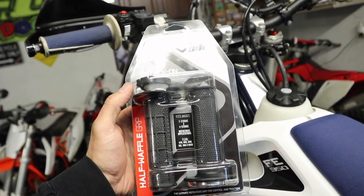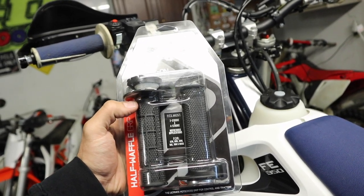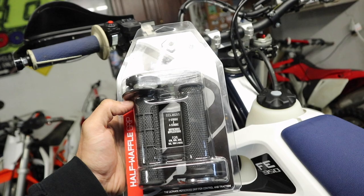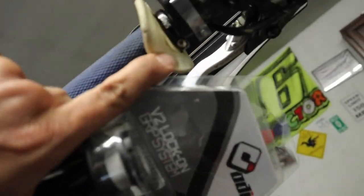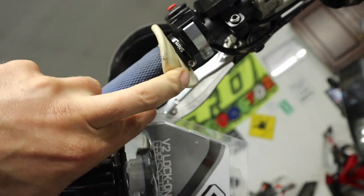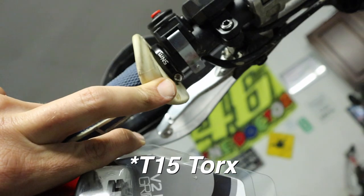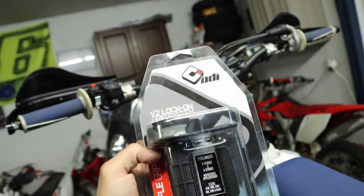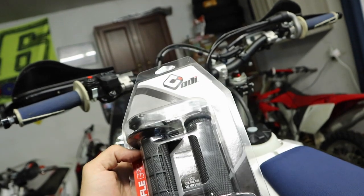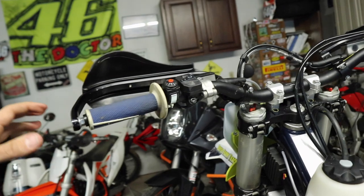I've been a fan of ODI grips for a while. I like them for a couple of reasons: one, you don't have to use any sort of safety wire or anything to put them on because they are lock-on style. As you can see, the ones that are on here just have a small — I believe that's a four millimeter allen — to secure them. The other cool thing is you get a new throttle tube every time you install them, and they're not really any more expensive than any other grip out there.